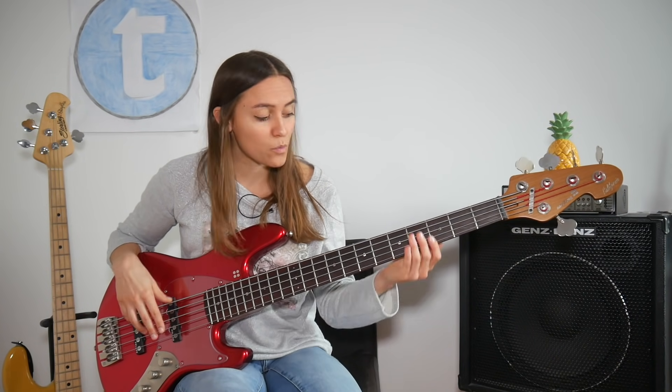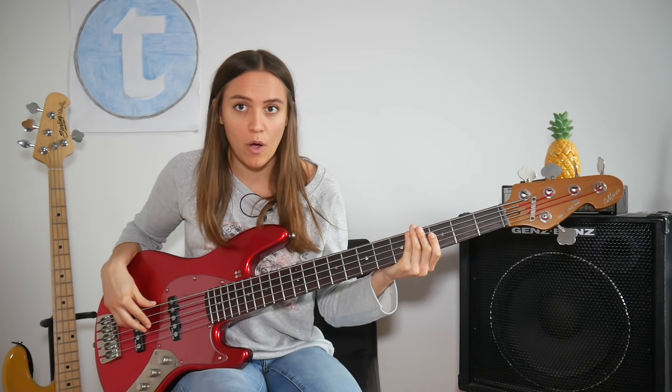Let's go to a left-hand muting technique that is a signature move from Rocco Prestia. Most of the time he's playing his bass lines just with one finger, and with the other three he puts them together and softly places them on the string, so the string gets muted — not with your right hand but with your left hand.